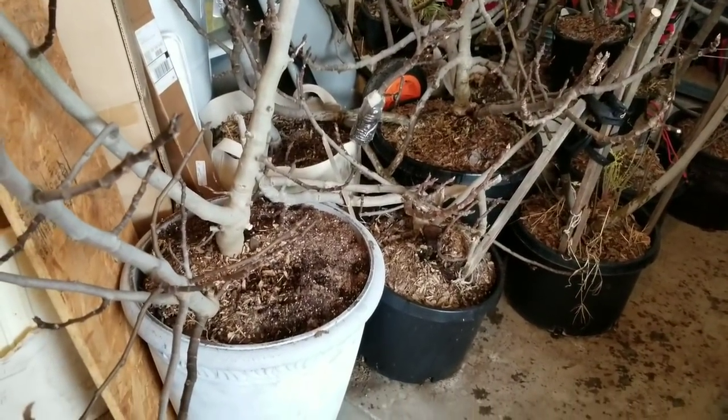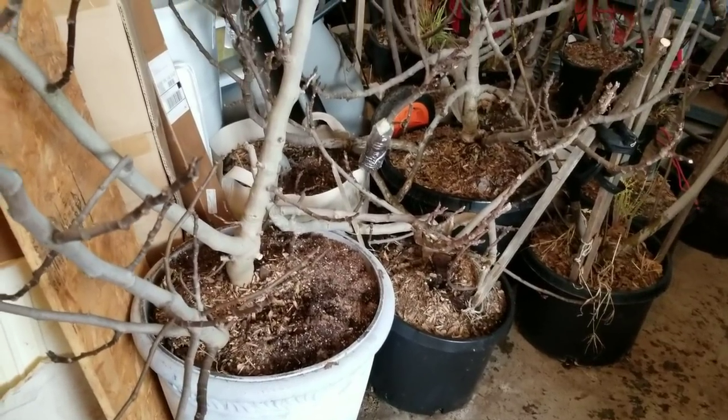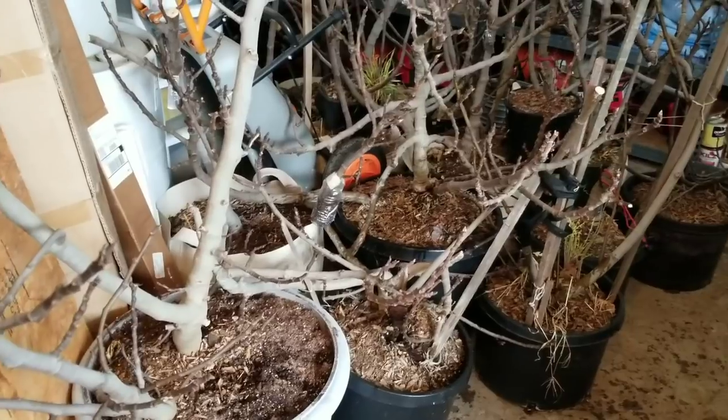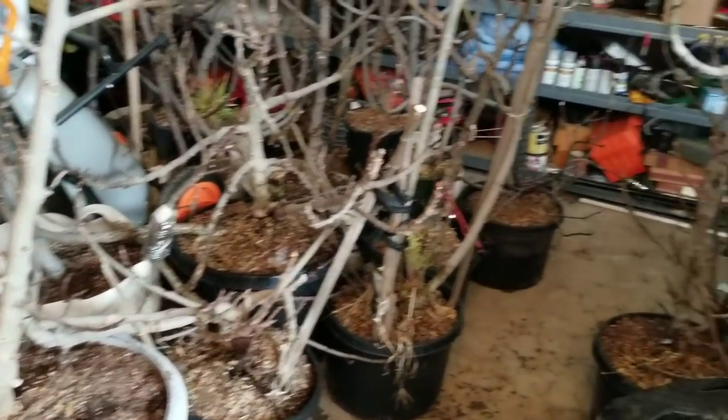But yeah, this is it — nothing special. A lot of people in the Northeast want to know what to do with their fig trees in the winter. I just cram them into the garage here, give them a little bit of water once in a while, and that's it. And they're ready for next year and ready to take off.